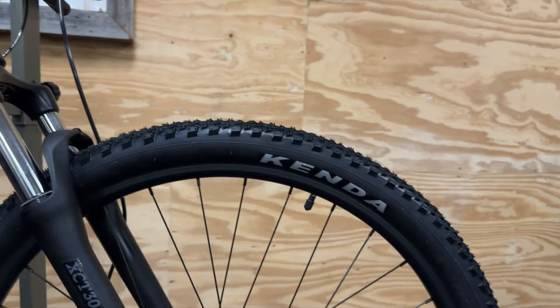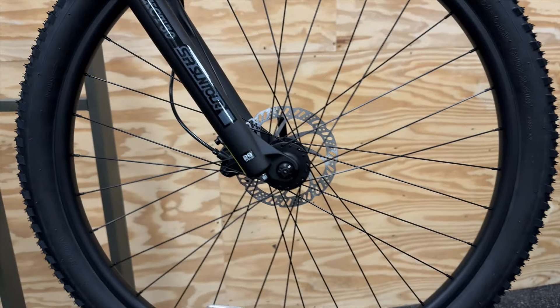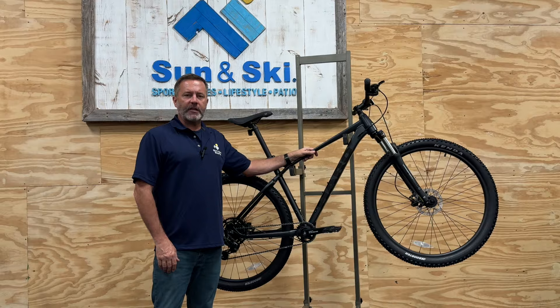If you're looking to up your game and have fun on the trail, the Haro Double Peak Trail 29 is a great place to start. You can find your Haro Double Peak Trail 29 at Sun and Ski Sports.